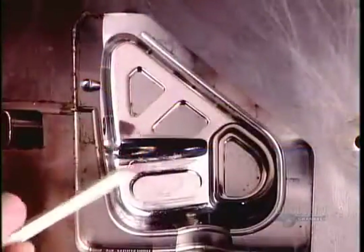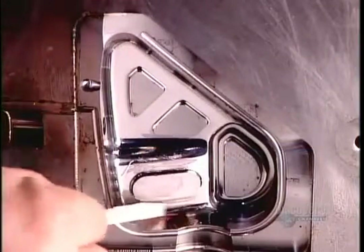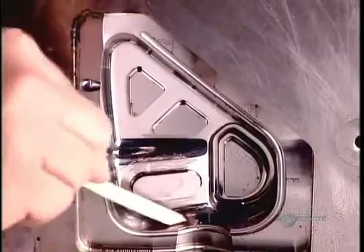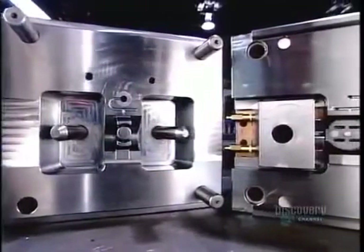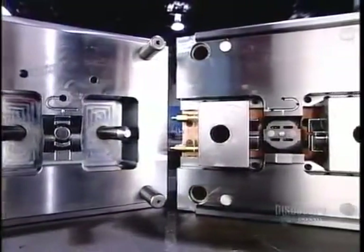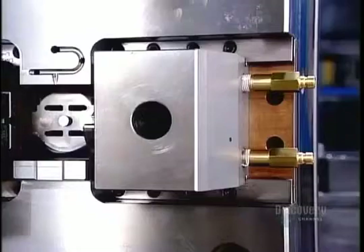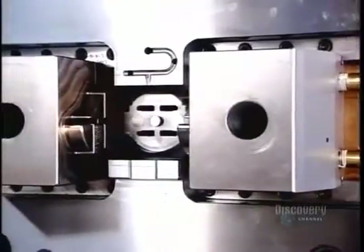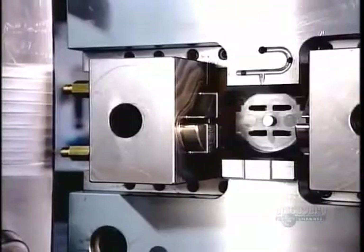The surface of the mold cavity is pretty rough from all that tooling, so they polish it smooth to ensure a proper casting. Here's what the two halves of a finished mold look like. The pins and bushings fit together to close the mold before injecting the hot liquid plastic. Once the plastic cools and hardens, it's just a matter of extracting the molded plastic part.